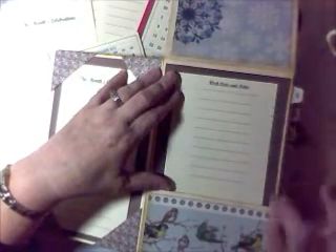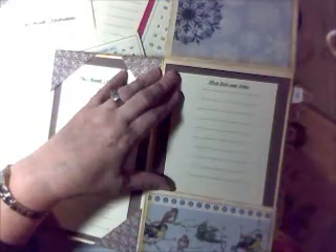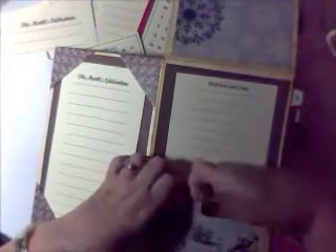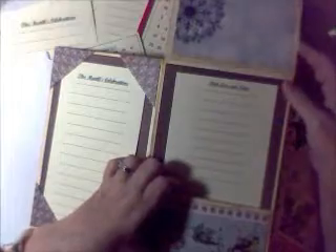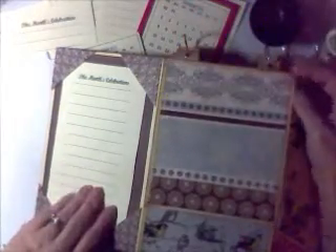Or maybe something that you think ahead — somebody might like to have something. So you can write right down their wish list or notes, whatever it might be. Here's another pocket that you can put receipts in or whatever works out for you.